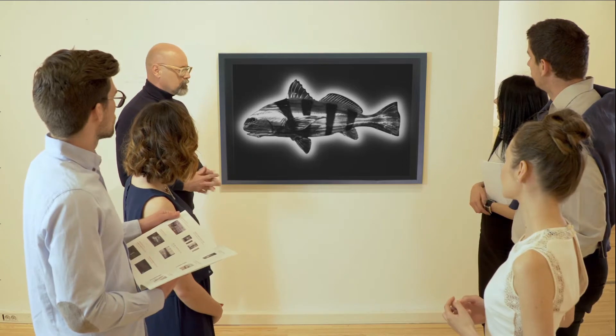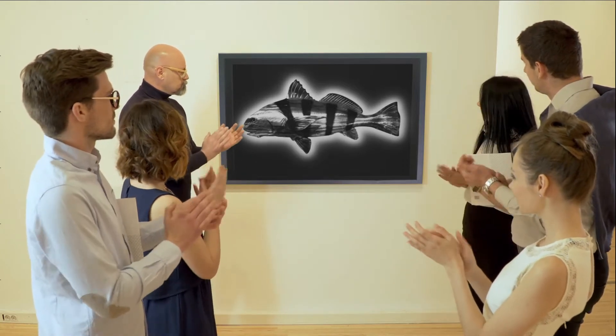Here we added back lights and mounted our drum fish in a display case to make it appear as if it belongs in an art gallery.